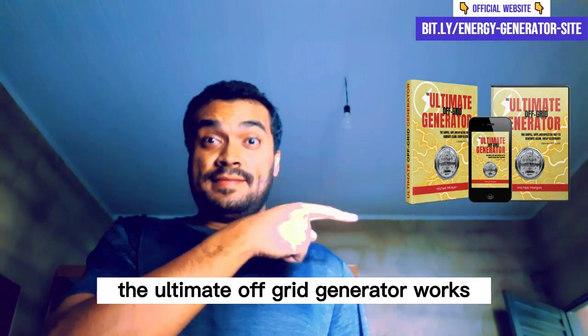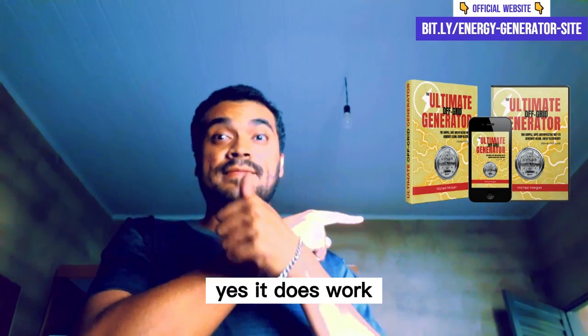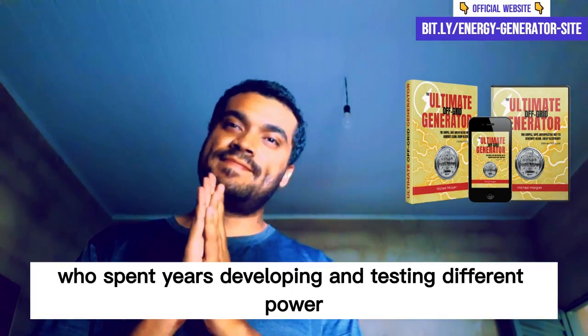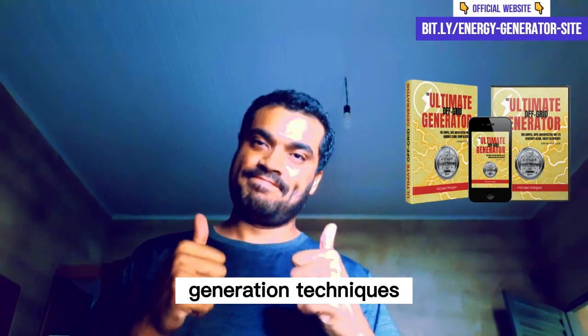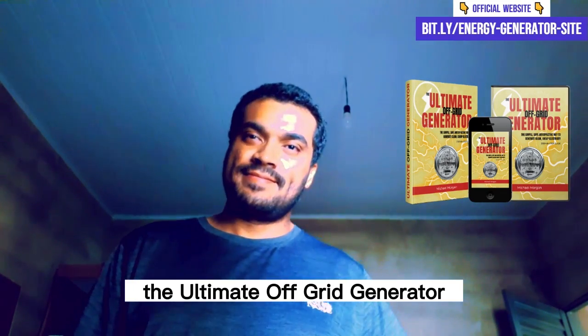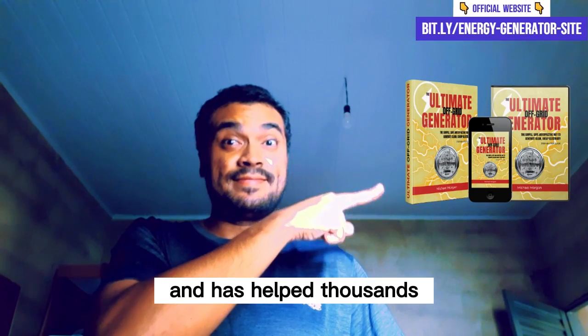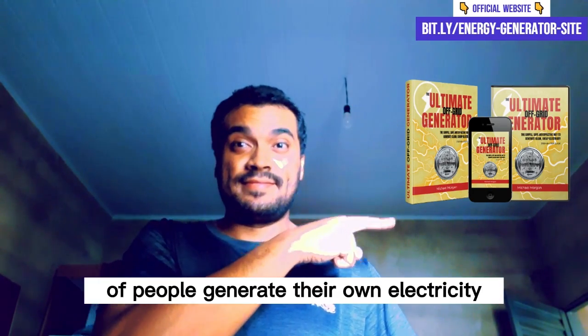Does the Ultimate OFF Grid Generator work? Yes, it does work. This method was created by an electrical energy specialist who spent years developing and testing different power generation techniques. The Ultimate OFF Grid Generator is the result of years of work and research and has helped thousands of people generate their own electricity.